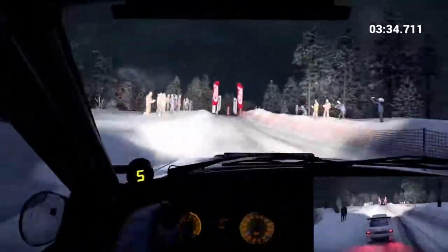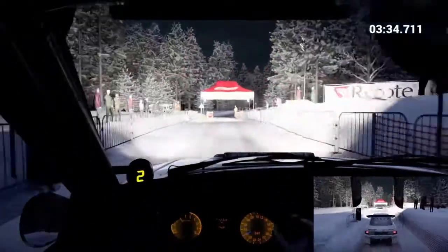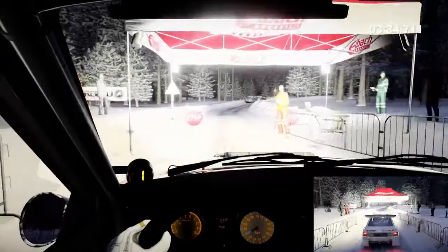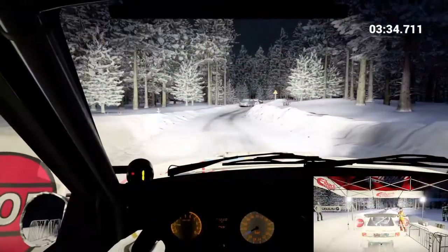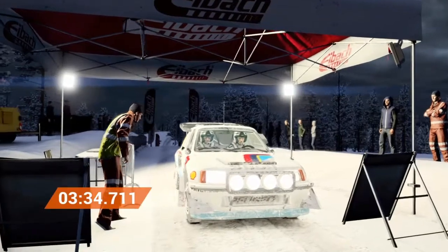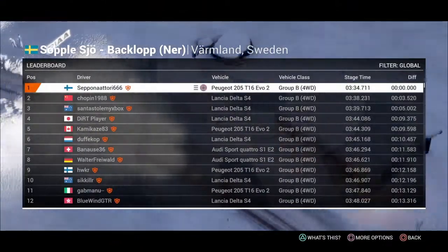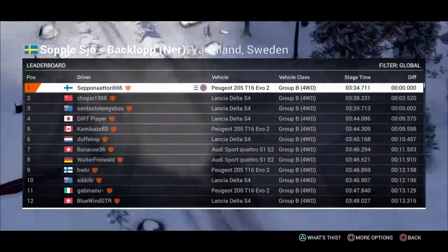Okay, slow down for the marshals. Right six over finish to stop. Okay, slow down for the marshals.